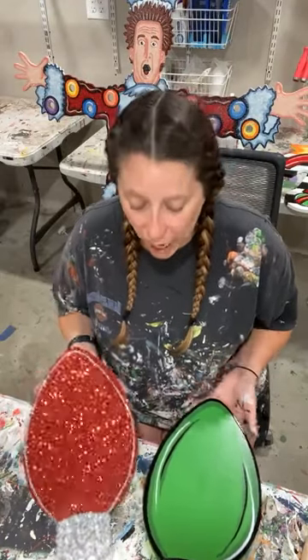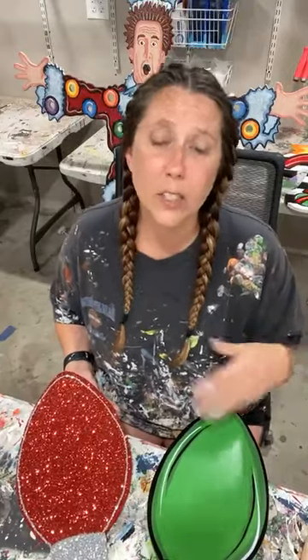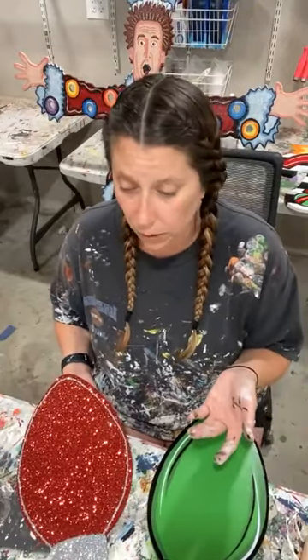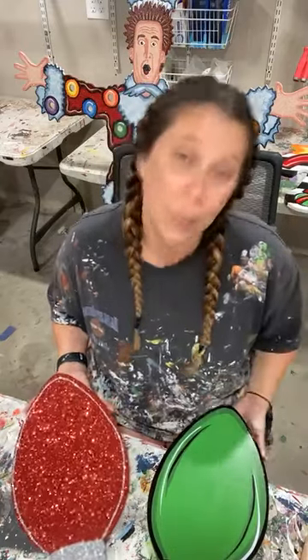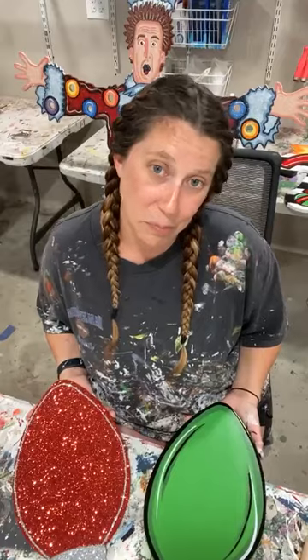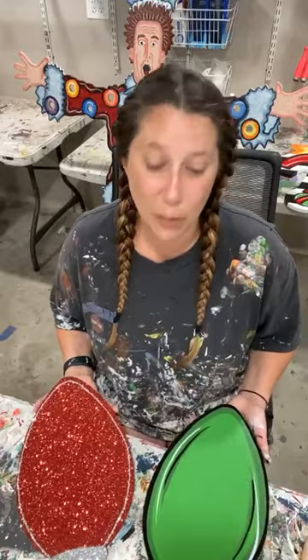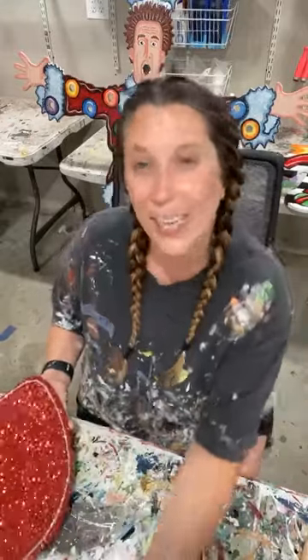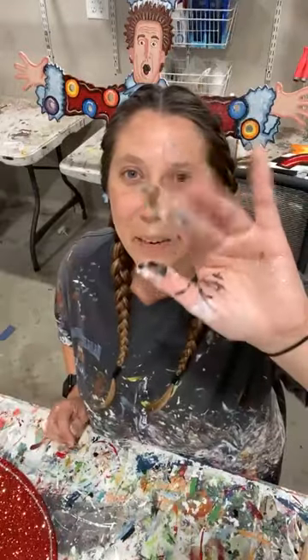Thank y'all so much for hanging out today. The link is provided for these. We sell these blanks for $8. If you'd rather have a template, we also have the template available — I think it's $4 or $5, but it is on the website under our Christmas templates at YardArtRUs.com. That's all I have for you guys today. I will see you next week with lots more Christmas in July tutorials. Y'all enjoy the rest of your weekend. See you later, bye guys!